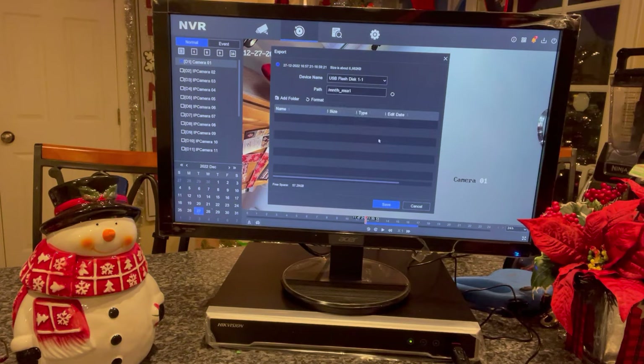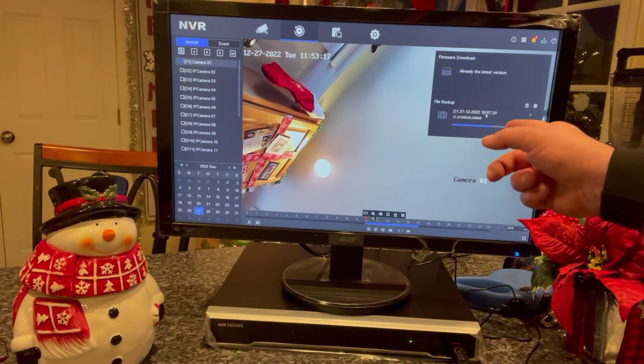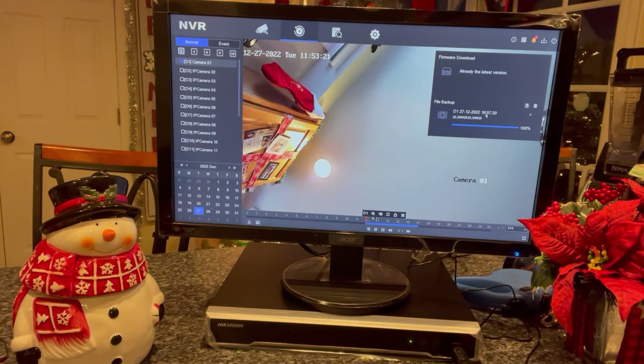Once that's done, you can hit Save and it will transfer the video from your recorder to a flash drive, which you can then play on a Windows computer using Windows Media Player. Simple as that — have a good day.